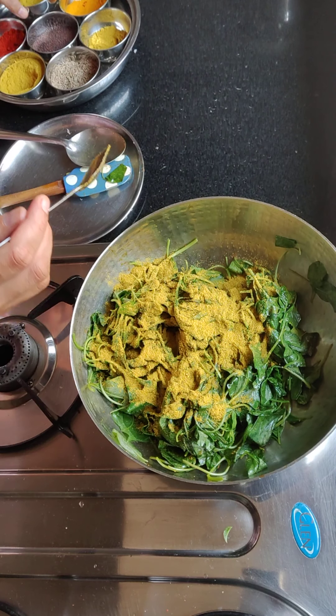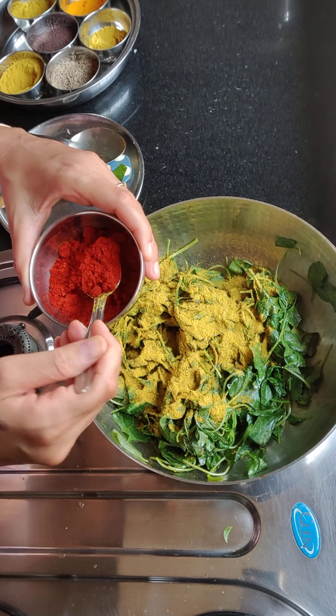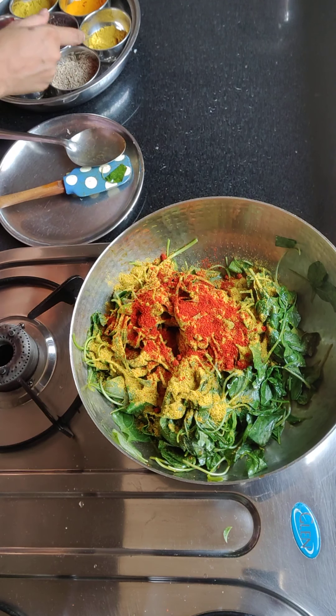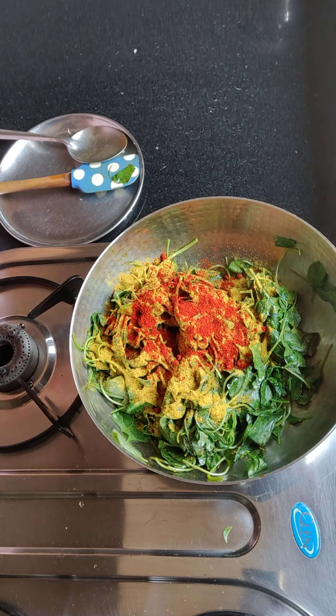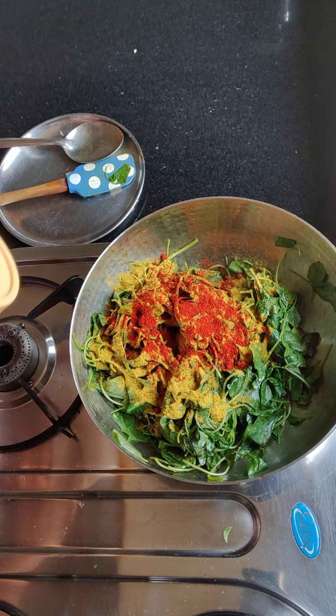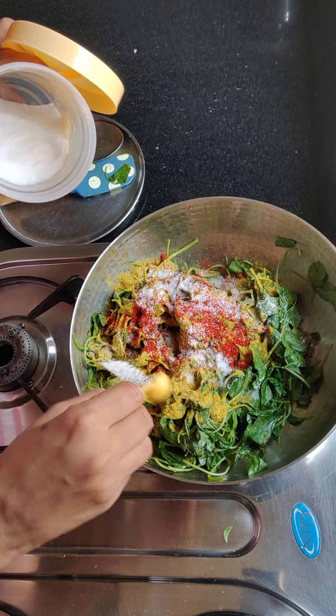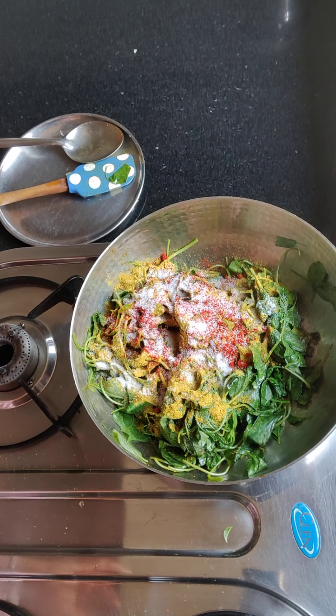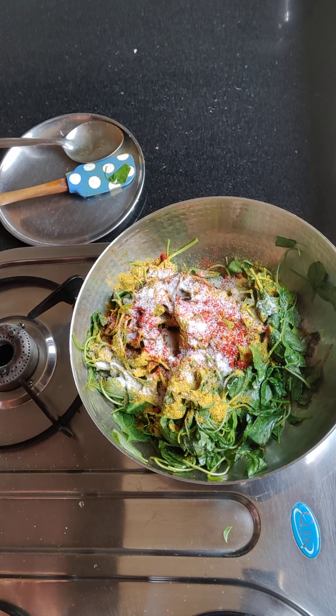First, I'm going to add dhaniya for taste. I'm going to add a little bit of lalmich because it doesn't burn easily, so I'll add just a little. Now we add namak. The seeds are already in the greens, so you can add a little bit less salt.